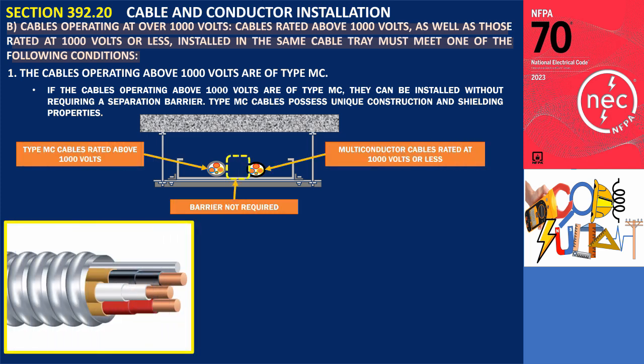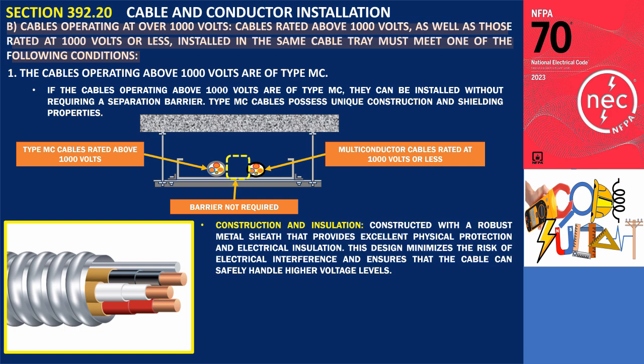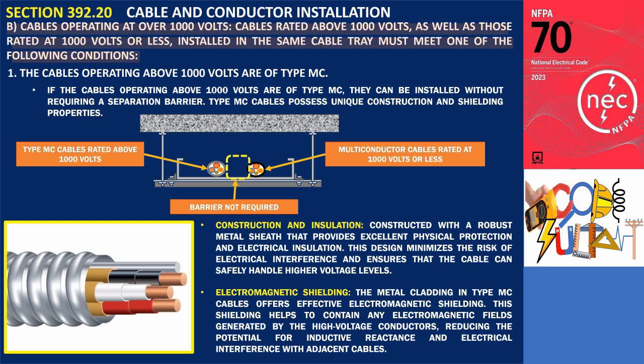Type MC cables possess unique construction and shielding properties. They are constructed with a robust metal sheath that provides excellent physical protection and electrical insulation. This design minimizes the risk of electrical interference and ensures that the cable can safely handle higher voltage levels. The metal cladding in type MC cables also offers effective electromagnetic shielding, helping to contain electromagnetic fields generated by high-voltage conductors and reducing the potential for inductive reactance and electrical interference with adjacent cables.